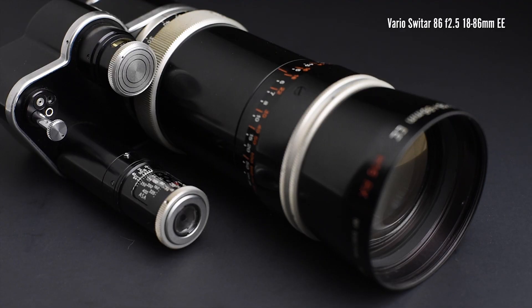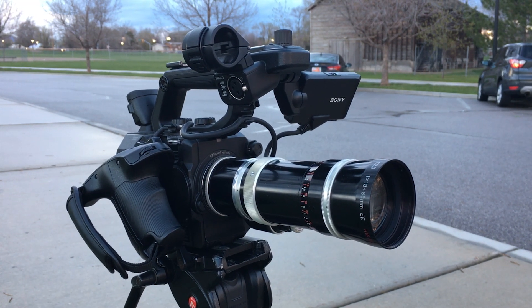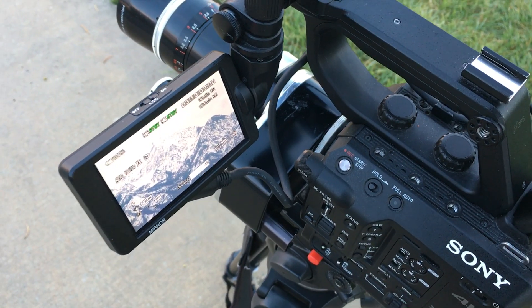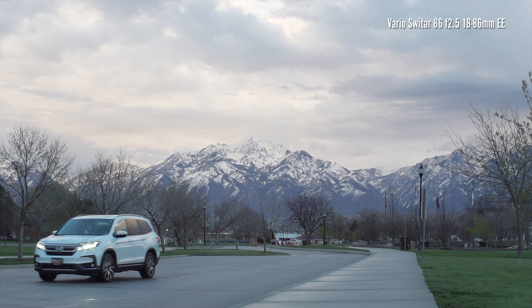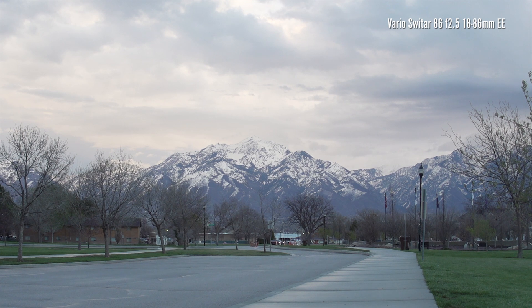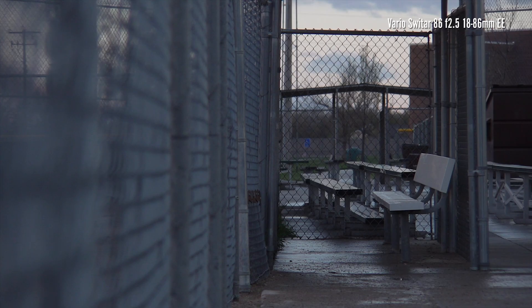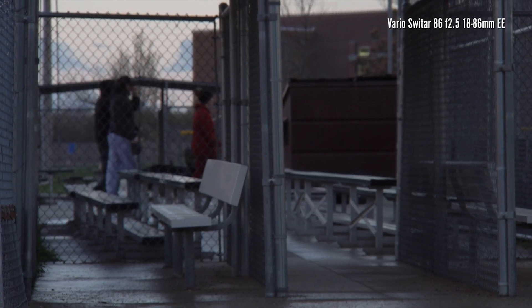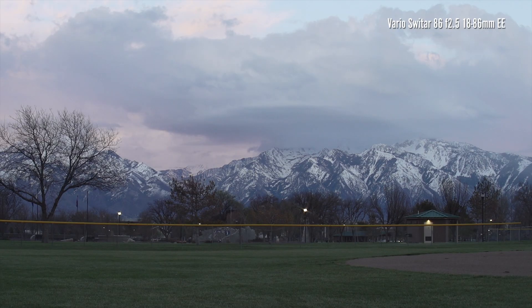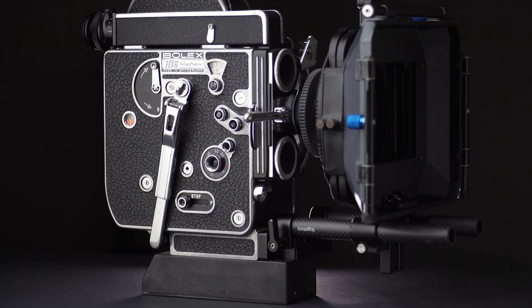Let's see how this big Vario Switar 18-86mm f2.5, which also has the RX nomenclature, performs. So far, this lens is the one that in my opinion has performed the best. The lens produces a good-looking image edge to edge, even in the widest position and with the aperture open all the way. I was hesitant about mounting it on my Sony camera — this massive lens weighs 2 pounds 4 ounces. Can you believe this lens has a C-mount and was designed for the Bolex? This is why you need a rod support accessory for your camera.